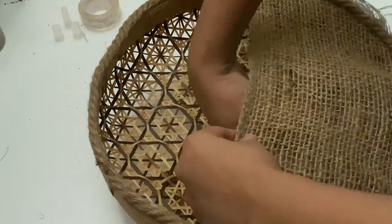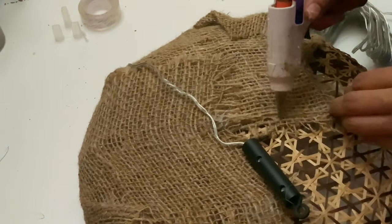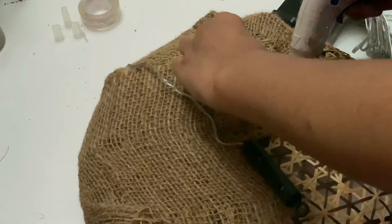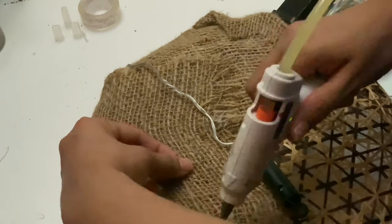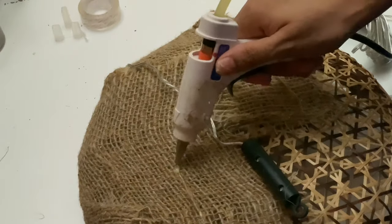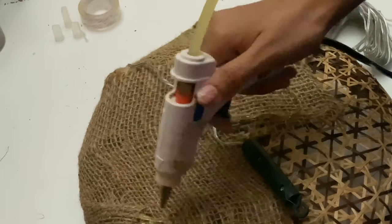I wasn't able to record the video of this part because I had done it earlier before I started my YouTube channel. So this is how I stuck the jute rope and jute cloth — it's really simple. Now here also I'm putting fairy lights, and I'm going to add some flowers into it — it will look really beautiful.